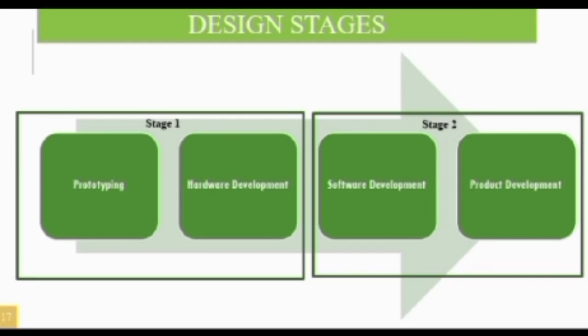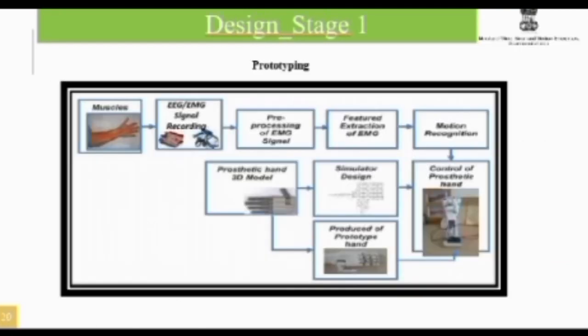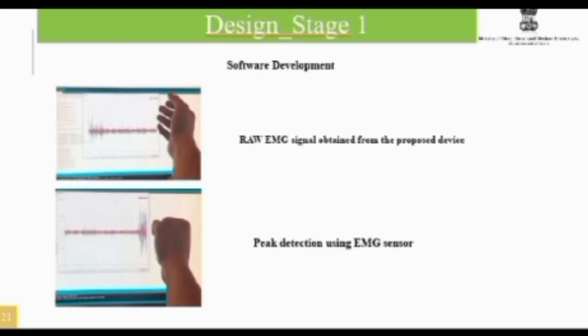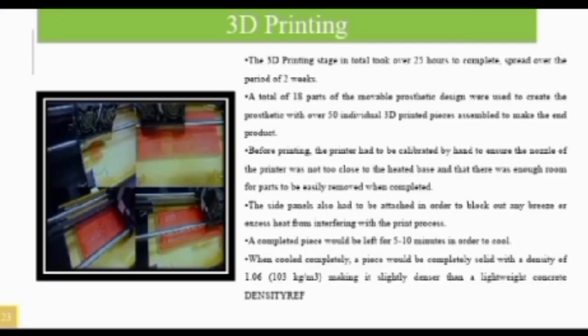Features include replication of the human hand with no skin problems on usage of this arm. The unique selling propositions are developing a reliable machine with painless rectification and an easily affordable prosthetic arm. Here is the market gap and the market size.